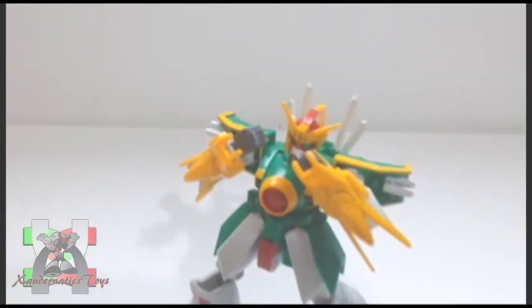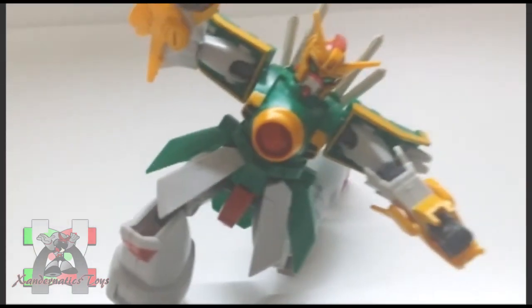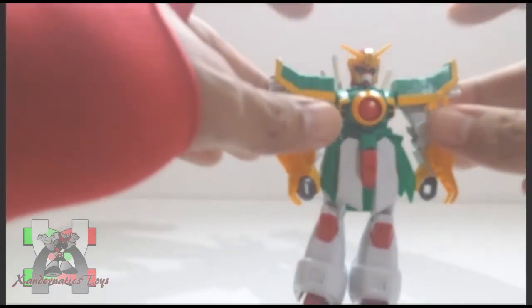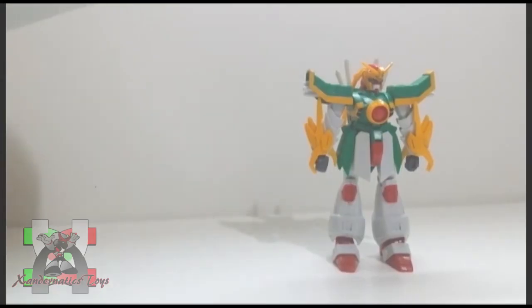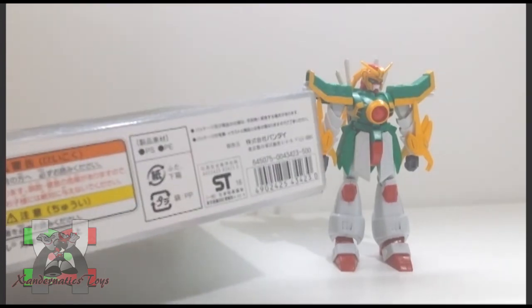The plastic is durable. However, the front and side skirts always pop off. And the core lander has the same issue. The suggested price of this kit was 500 yen according to the box.